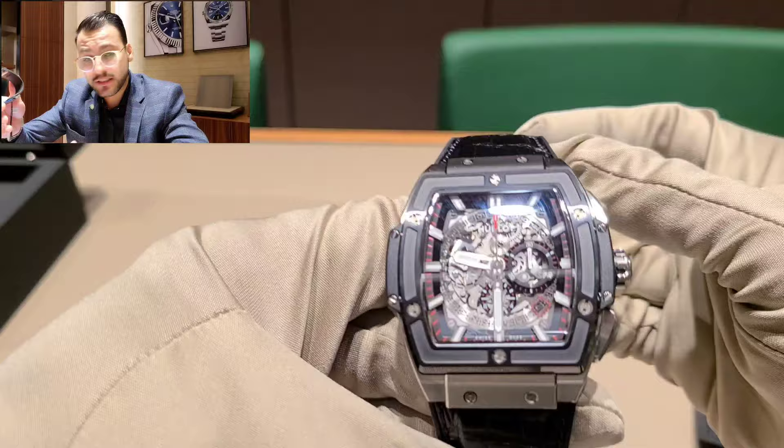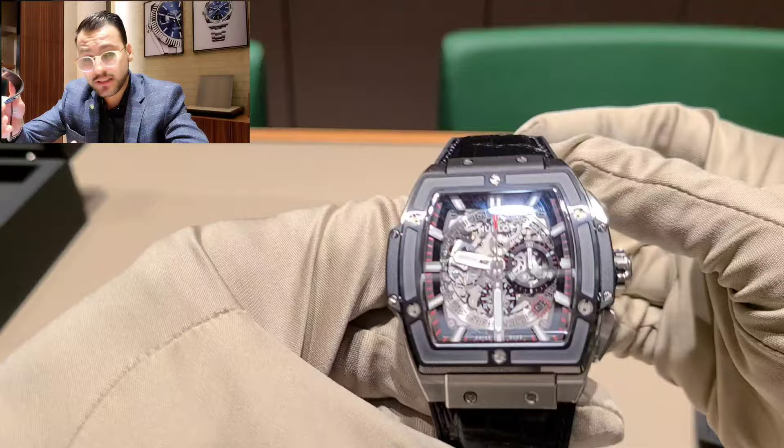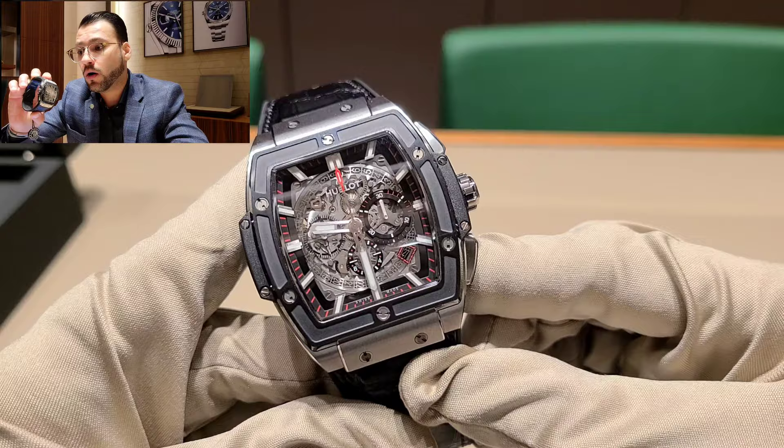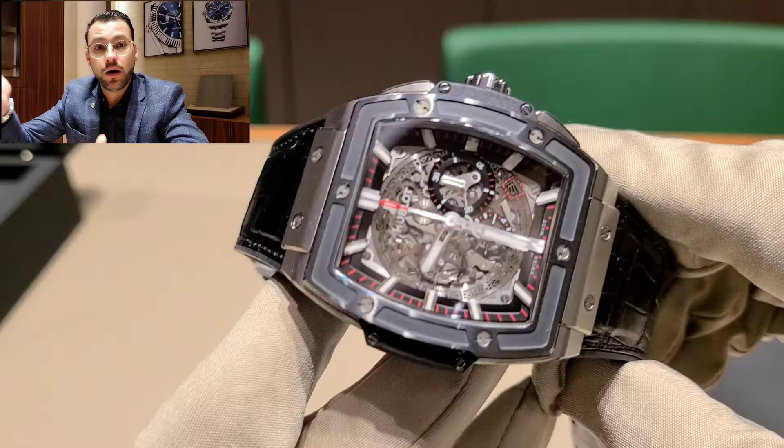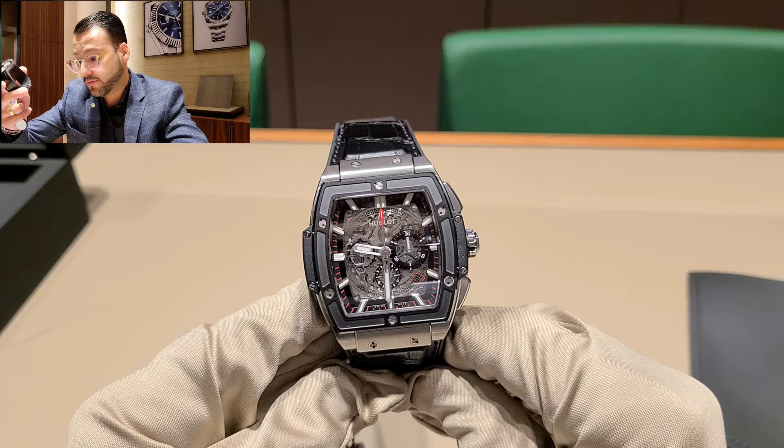This watch is 100 meters water resistant, which is great — though I wouldn't put it in the water with the leather strap. With a full rubber strap I probably would. It also has a 50-hour power reserve, which I think is enough. I change my watches once in a while, so 50 hours works for me.